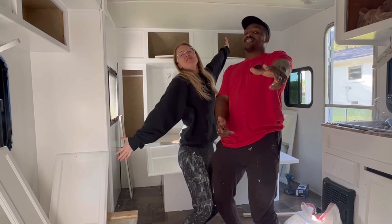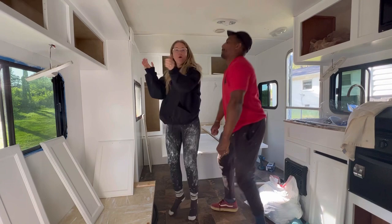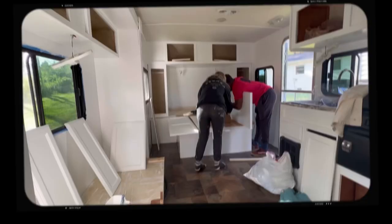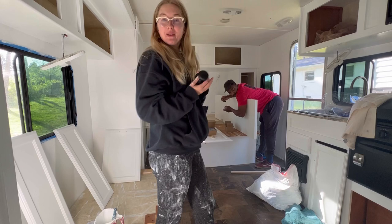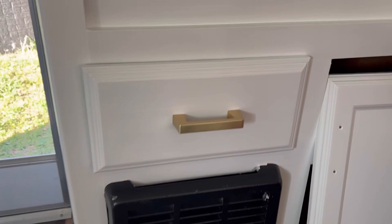We're finally done! Let's go, dance party! Now for the fun part! Marlon is putting on our new doorknobs onto the door. We chose black to go with the other black accents. The next thing that we are going to be adding are these beautiful golden handles. Yes! Handles. There you go. Yay! So pretty!